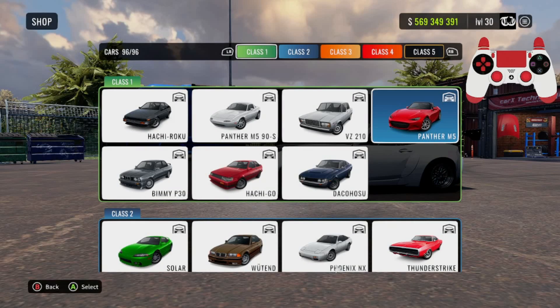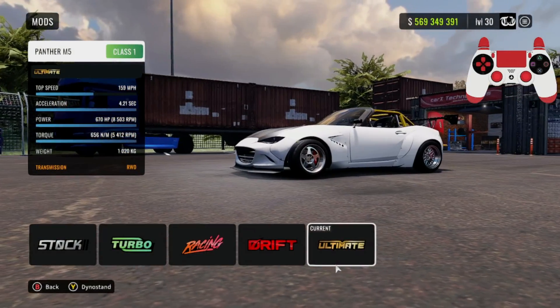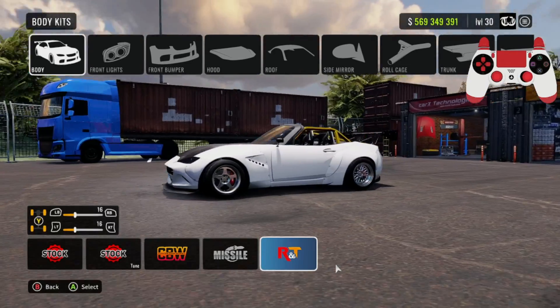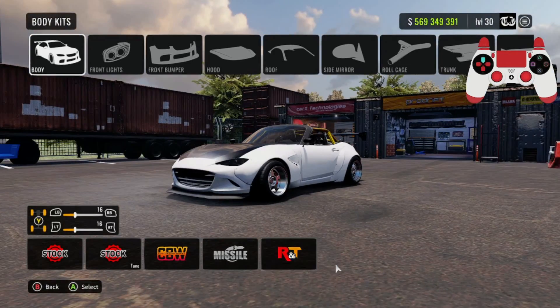With that said, we've got the Panther M5. First thing you guys want to do is find this car in Class 1 — it's the fourth car in Class 1. Once you have the car, get the ultimate mod on the vehicle.